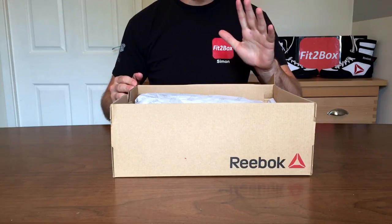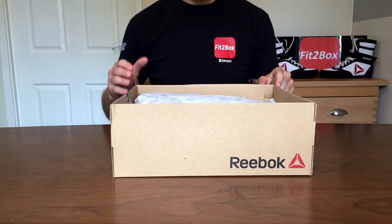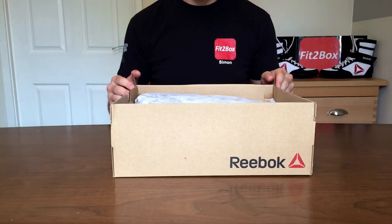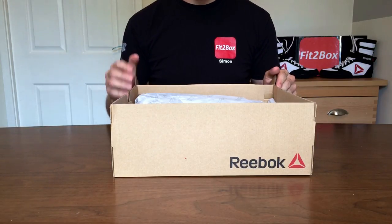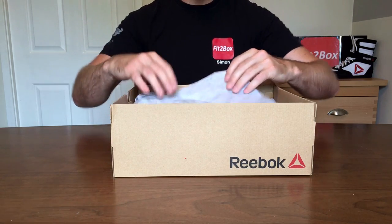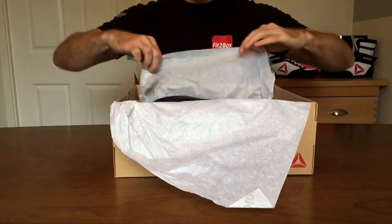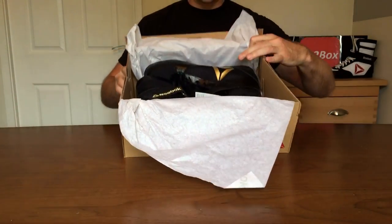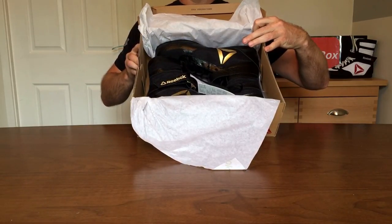Reebok boxing boots — as I say, Nike Hyper KO is what I buy for myself and I've got several pairs of those. I've been a massive fan of them for years. I haven't really ordered any other boxing boots for myself — I've bought different ones for other people — but these are actually going to be mine.